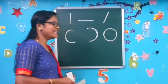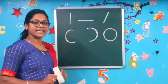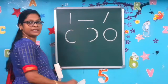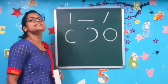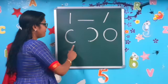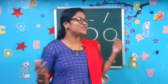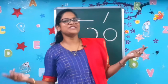Are you all ready? I'll revise the strokes once again — listen carefully. Standing line. Sleeping line. Slanting line. Left curve. Right curve. And a circle. Come on, children, using these strokes, let's write the numbers 1 to 10.